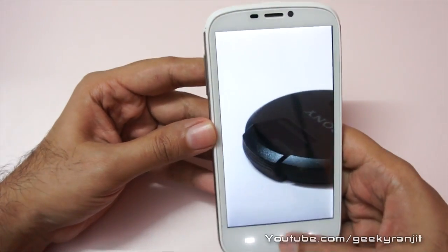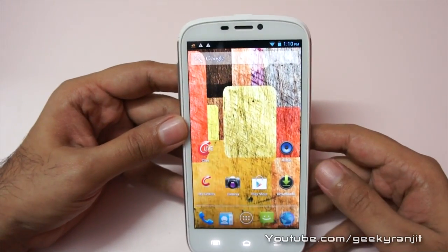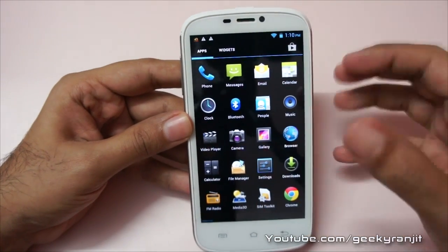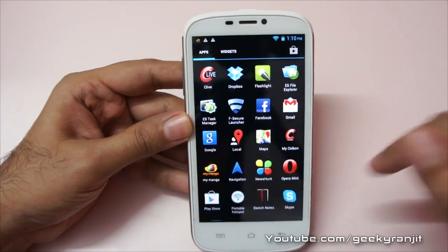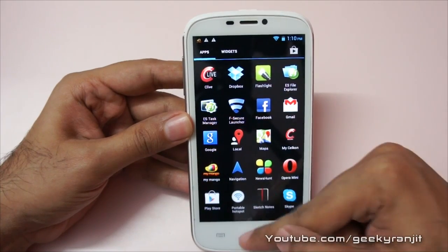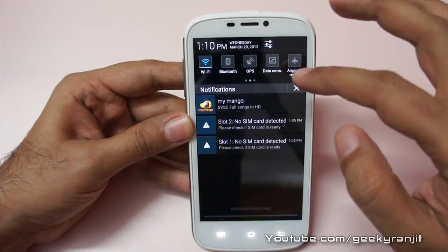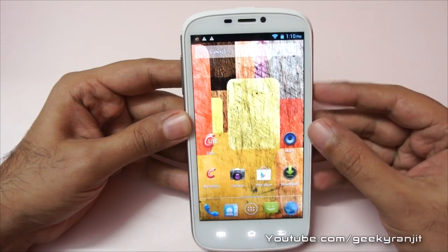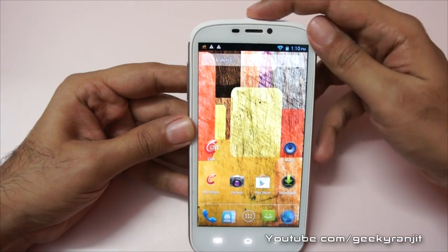That's it for this quick look at the Cellcon A119. I'll be doing a full in-depth review with the retail unit. If you have any questions regarding this phone, let me know in the comment section — I'll be happy to answer them. This is Ranjit from tech2bass.com and I hope to see you in my next video.